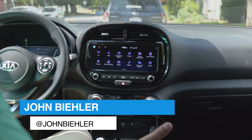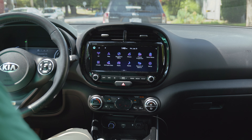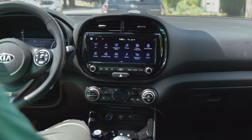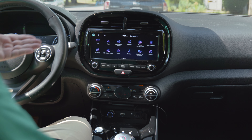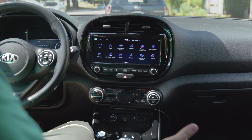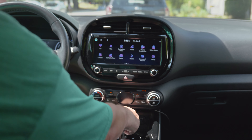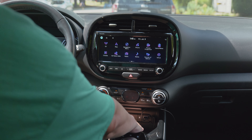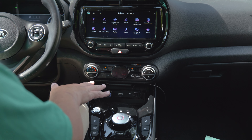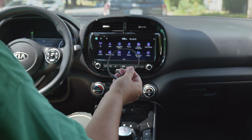If you have a newer model car, one of the most important things most people are looking for is CarPlay support or Android Auto. This particular segment will be about CarPlay. I have CarPlay built into my Kia Soul EV — it's a 2021. But I have to plug in a cable, a USB cable that I normally would plug in here. This is actually a wireless charging bay, but I can't use the wireless charging and CarPlay at the same time, which is really frustrating.